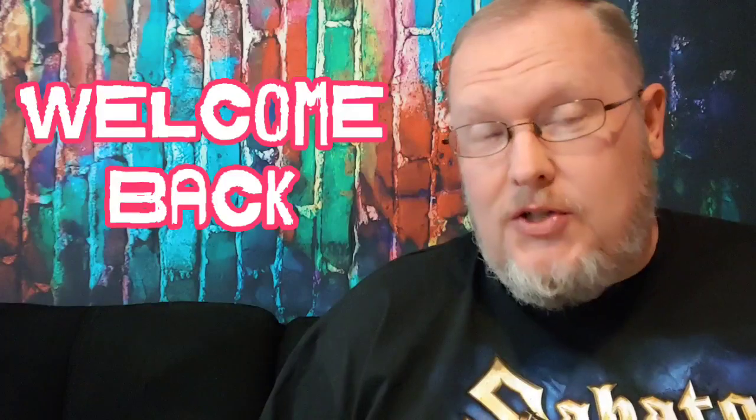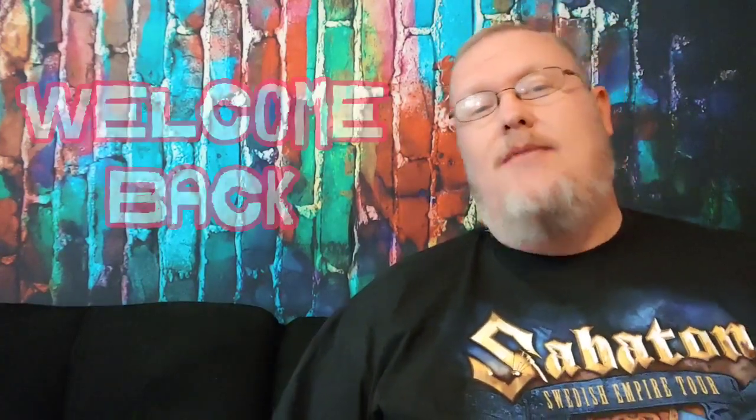Hey everybody, welcome back to Positive Crunch's YouTube channel. We appreciate you stopping by as always. Today we've got a little bit of Hans van Dahl from Sabaton. We have a cool video that I found and I hope it's going to be pretty epic. We've done one of these Yamaha artist videos before and it did pretty good and we really enjoyed it. We learned a lot from the man himself, one of our favorite drummers and a really cool, really interesting dude.